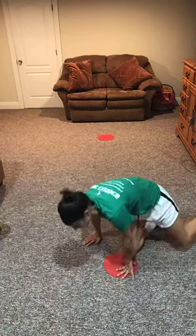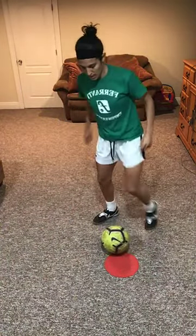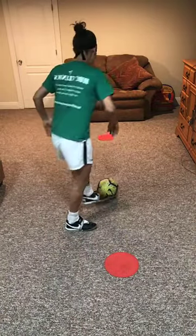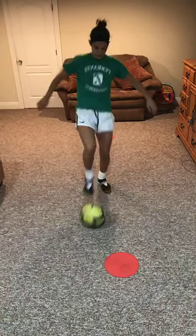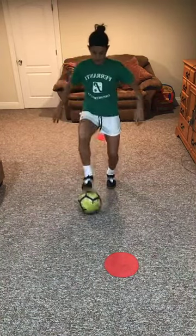Maybe top of the box, and after that turn you shoot. Okay, step-over cut. So we're going to do step-over cut — make sure you're turning on this one. Here: step, cut, stop, step, cut, stop. Switch feet.